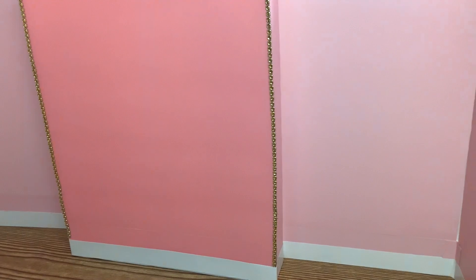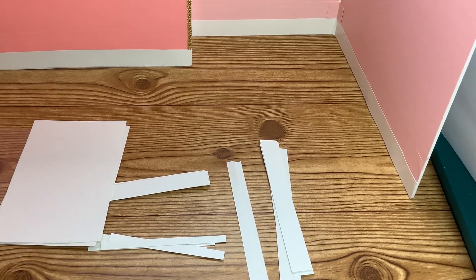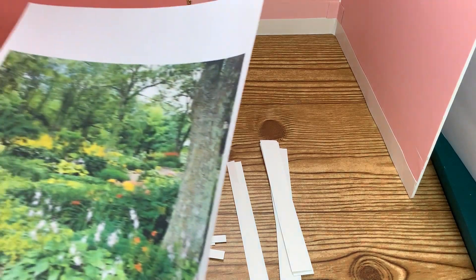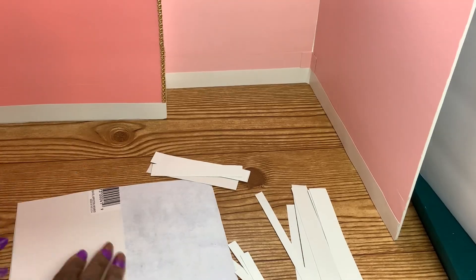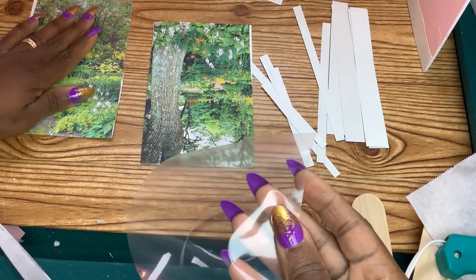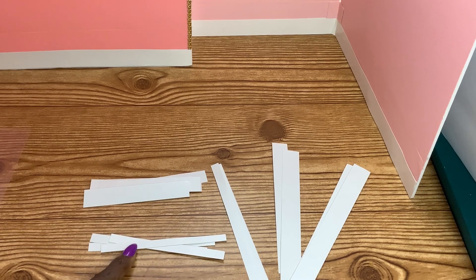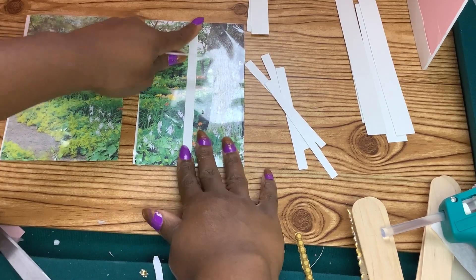Now let's focus on the windows. Let's cut two 4 by 6 inch rectangles from poster board. I'm going to do a search on Google for a garden scene that I like, print it, glue it, and then glue a piece of 4 by 6 clear plastic on top. Next, we're going to cut two thin 6 inch pieces and two thin 4 inch poster board pieces for the inside frame.